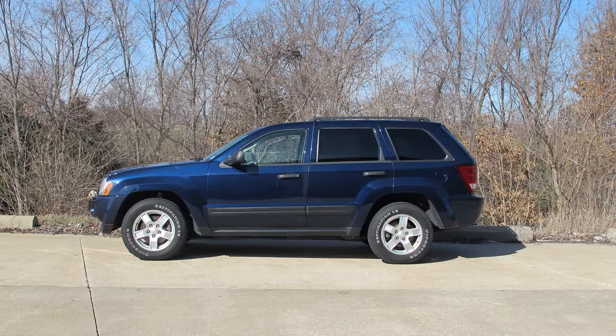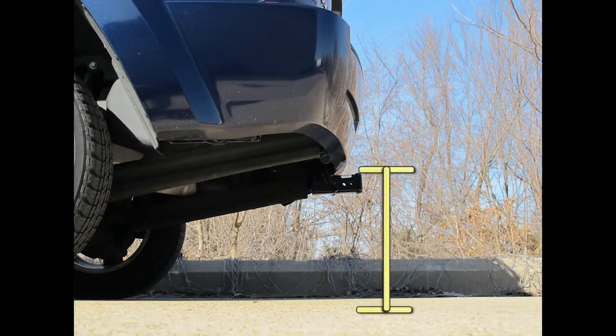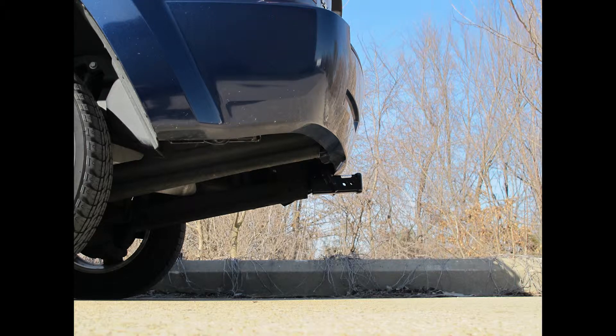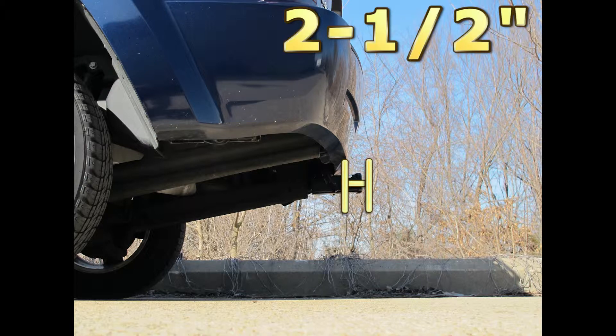This is what the hitch looks like when it's installed. Next we'll give you some measurements to help you out in selecting some accessories. From top of the receiver opening down to the ground, we're looking at 17 and 3 quarter inches. From the center of the hitch pin to the outside edge of the bumper is going to be two and a half inches.